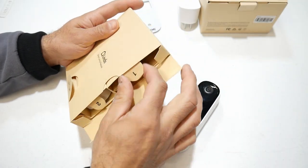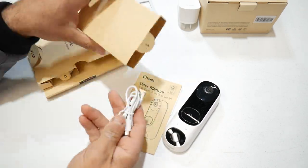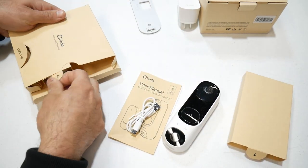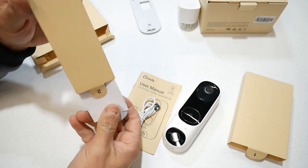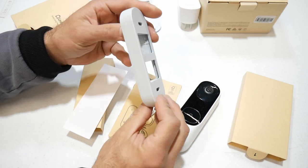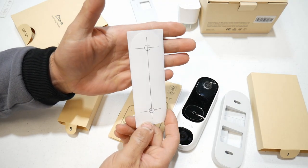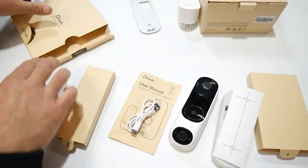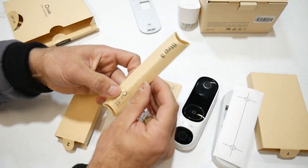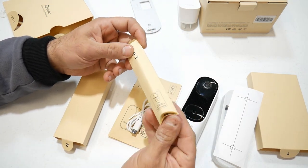Inside this sleeve, you're going to get some extras. You get your user manual, your USB-C to USB-A cable, and on this side you get an angled bracket, which is really nice that they include it. You also get a little template to mount it to your house, and then all your screws and hardware to mount it.